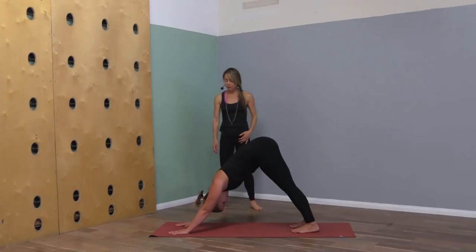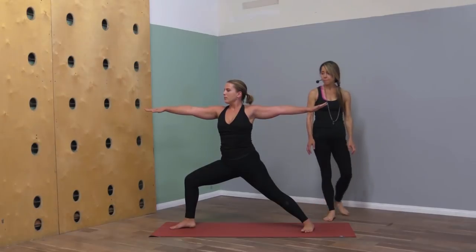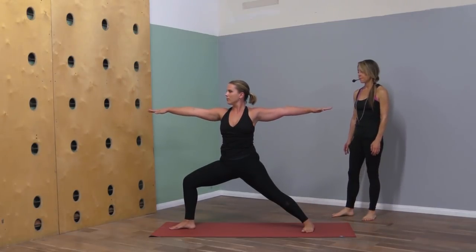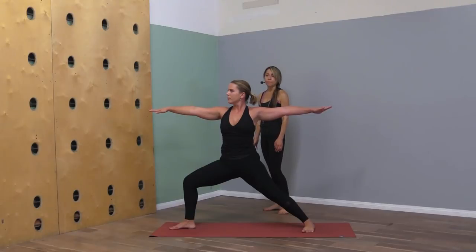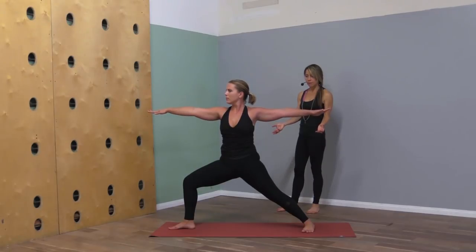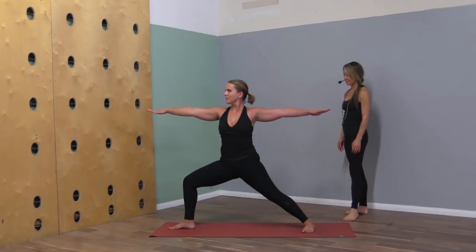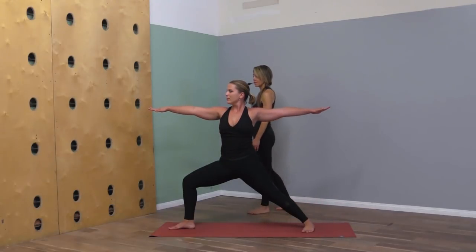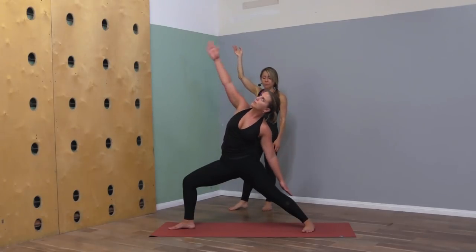Let's step the right foot up to the front of your mat, back heel flat — come to warrior two. Feel those legs hug in toward the midline, arms hug in toward the heart, corners of the mouth lift. Then we'll take a reverse warrior on an inhale to get length through the side body.